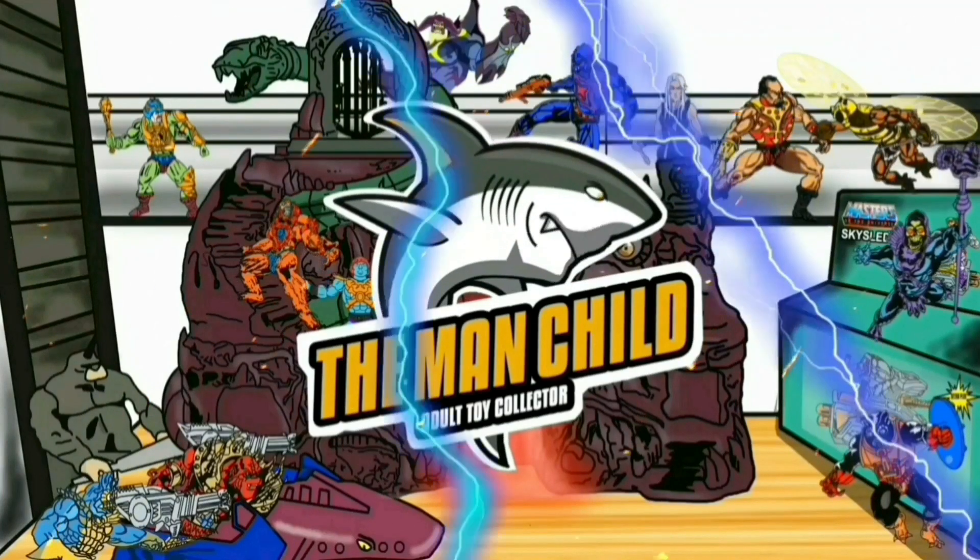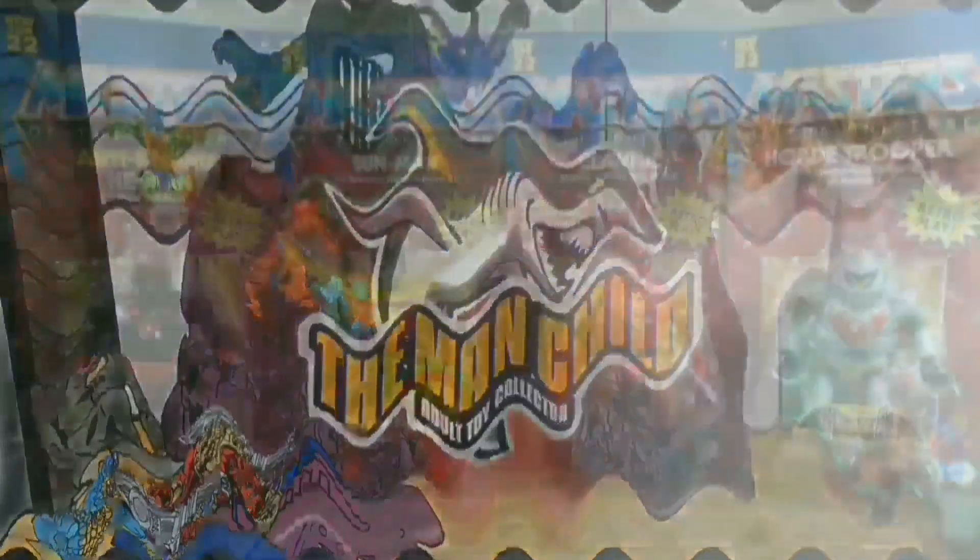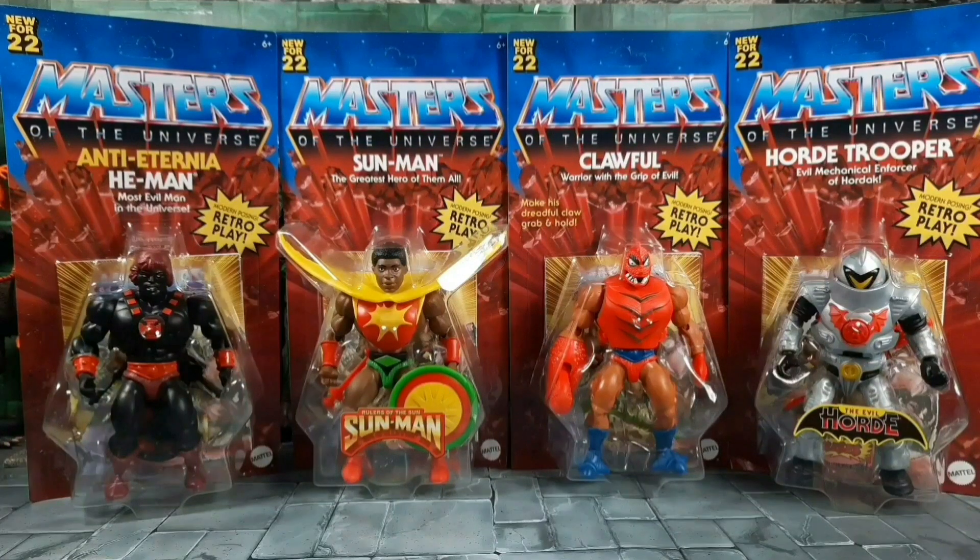Let's talk some toys. Hey, how's everybody doing today on YouTube? It's the Man Child. I got in my Masters of the Universe Origins Wave 8 doorstep drop-offs.